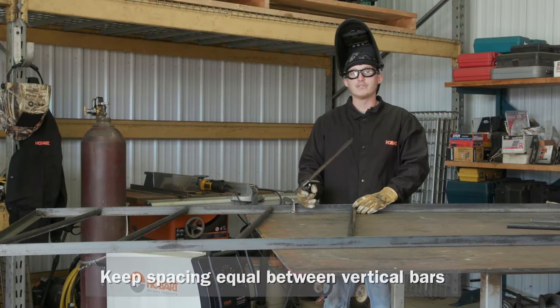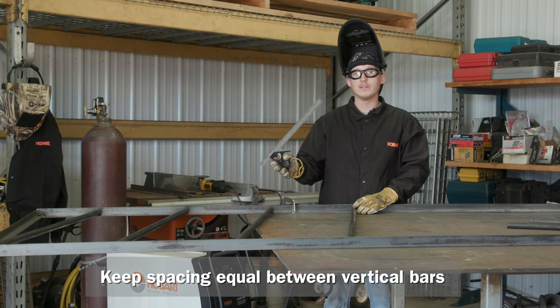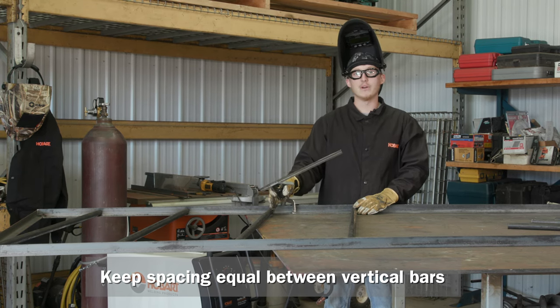I got the frame all squared up and welded, and now I'm putting in these vertical bars. I've got my square set at 14 inches so I can keep my spacing in between the bars the same.